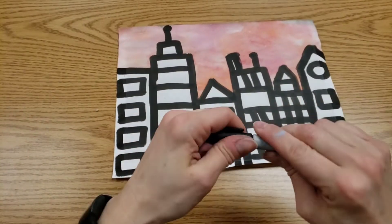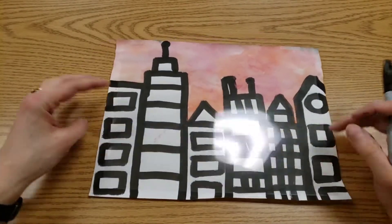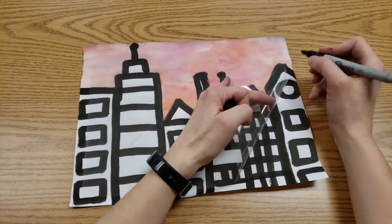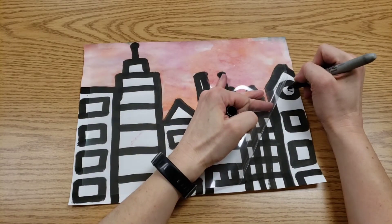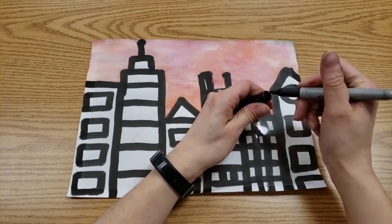We're going to have Sharpies and we will be drawing only on the transparency, not on the page back here, unless you have tiny details you're missing. Like I wanted this to be a clock tower, so I'm going to add little handles to that with my Sharpie.